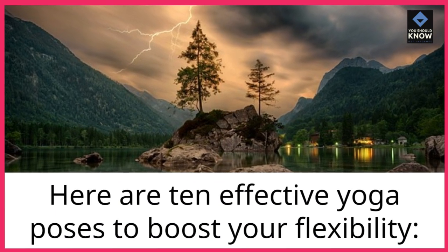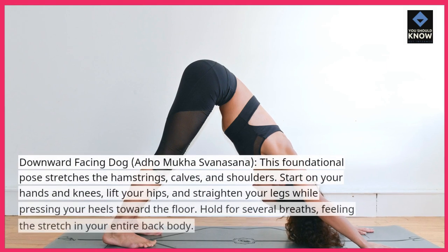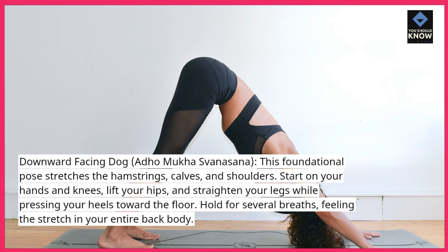Here are 10 effective yoga poses to boost your flexibility. Downward Facing Dog, Adho Mukha Svanasana — this foundational pose stretches the hamstrings, calves, and shoulders.